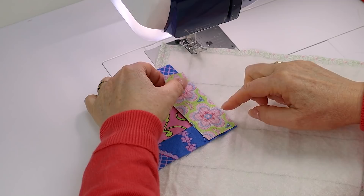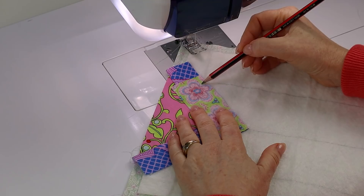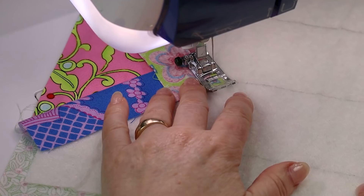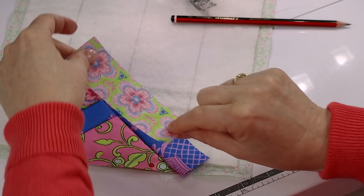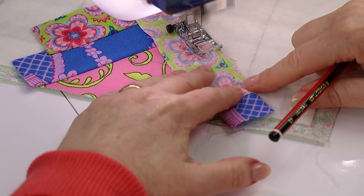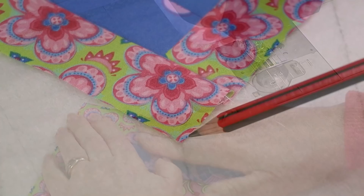Taking my next shorter strip, I'm lining up this edge with my underneath piece, making my dot a quarter of an inch away from the marked line, and a quarter inch away from this edge here. Flipping over and taking my next strip, lining it up with the straight edge and stitching again. Flipping over and making sure that this point here is aligned with our center line.